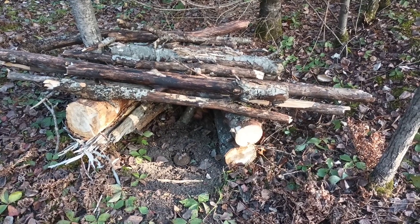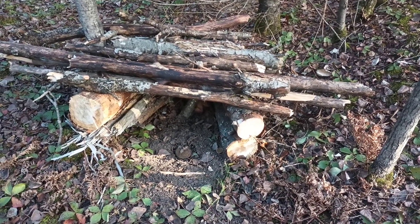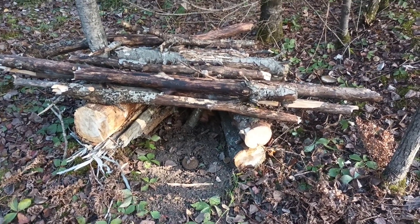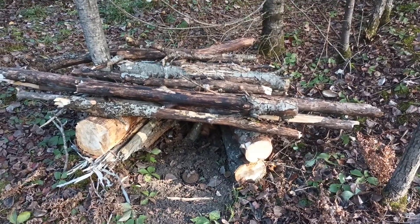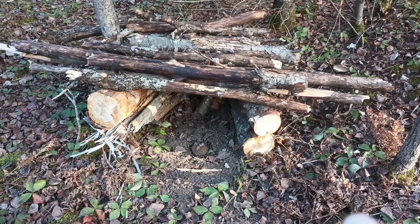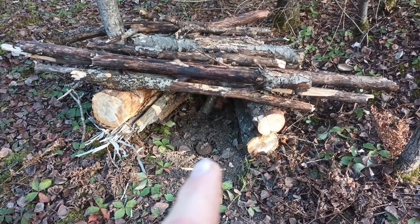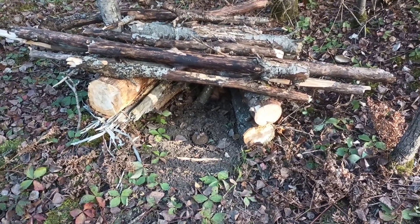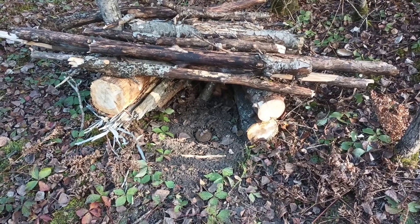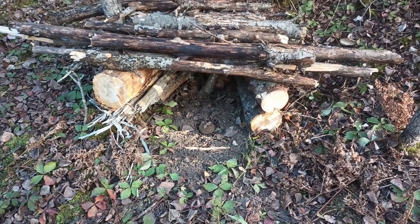I just wanted to show how I make my bobcat cubbies. We come up here and cut some dead logs to build a little log cabin, then put a covering over top. Right there is my number three double long spring bedded down in there. I leave the pan exposed because cats don't seem to bother that at all. Then we load up the back with some meat — beaver meat or poultry, whatever you have on hand.